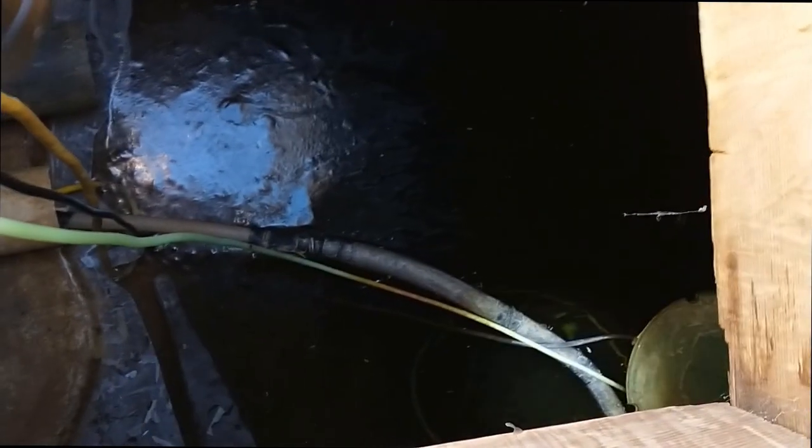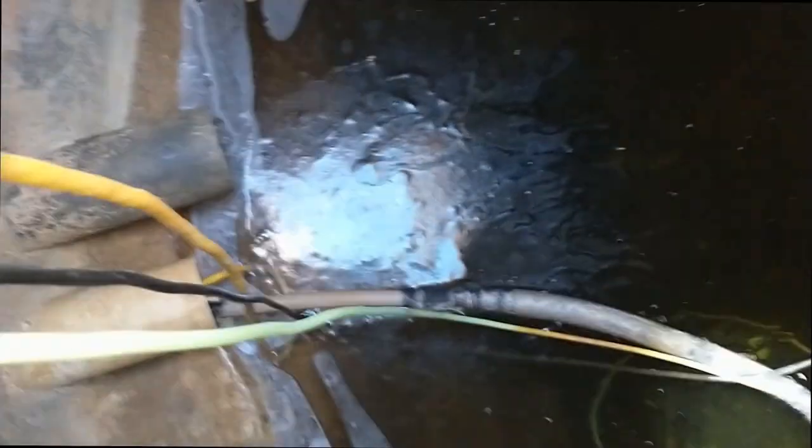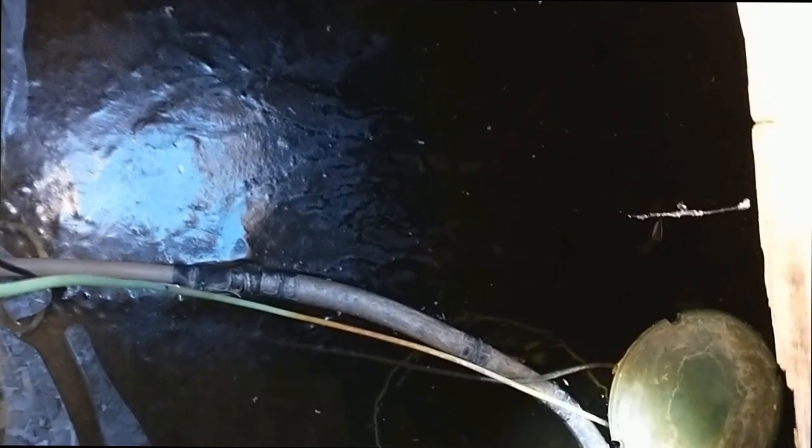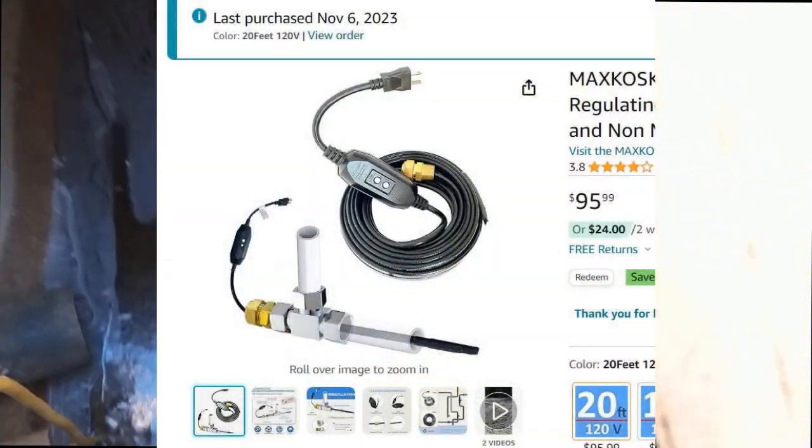I've had some issues with the cistern freezing on me. If it gets down below 10 degrees — especially if it's been a couple of nights below 10 degrees — it can freeze. As you can see, I've tried putting some insulation on the pipe and also tried installing one of those floating pond heaters, but so far that hasn't been very effective. I think it's freezing where it's coming out of the pipe.